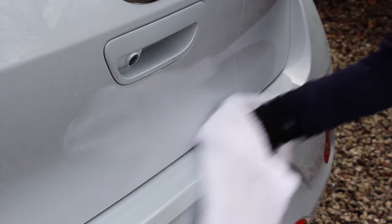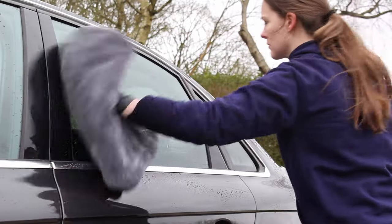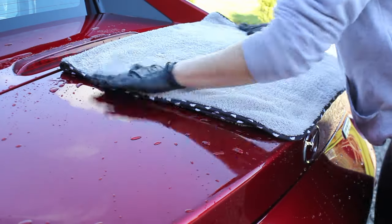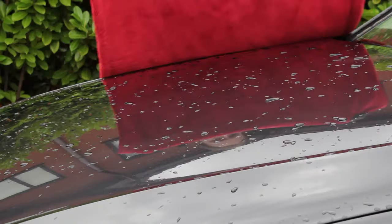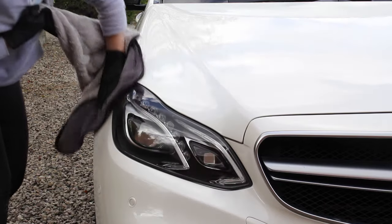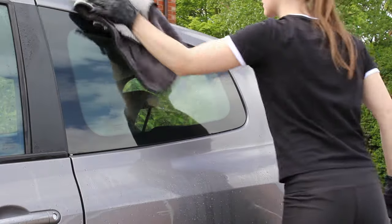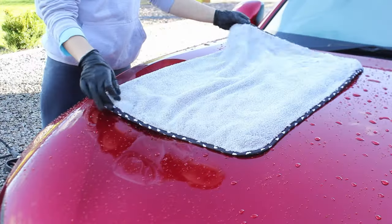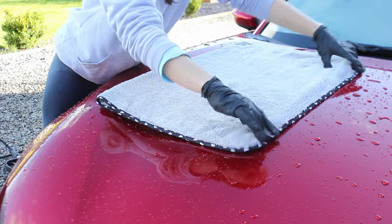There are a few different types of drying towel: the classic twisted loop drying towels that most companies offer, and also softer, plusher options. Twisted loop towels are more absorbent but aren't as soft, so there's a slightly increased risk of marring on very sensitive paintwork. For that concern I'd suggest something plusher — on my own car I use The Rag Company's Drywolf microfiber drying towel, which is very plush and soft. It's also worth considering patting the car dry rather than dragging the towel along the surface, as dust and debris can settle on the car after washing; patting eliminates movement of the towel, making it a safer option even though it takes longer.